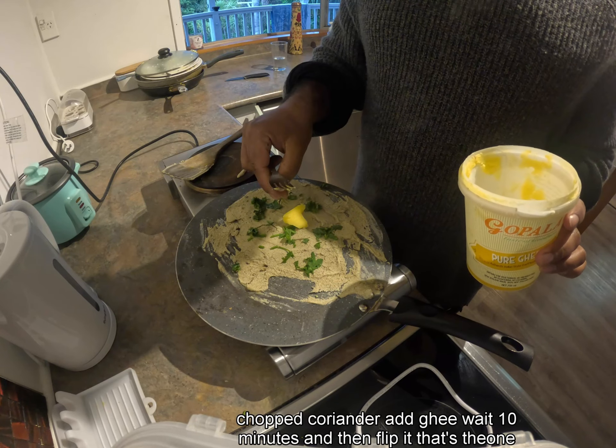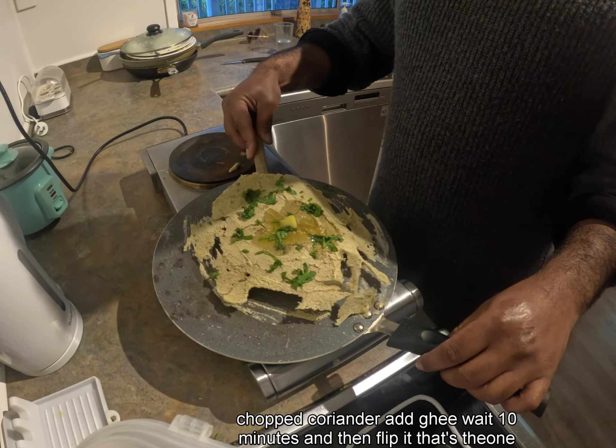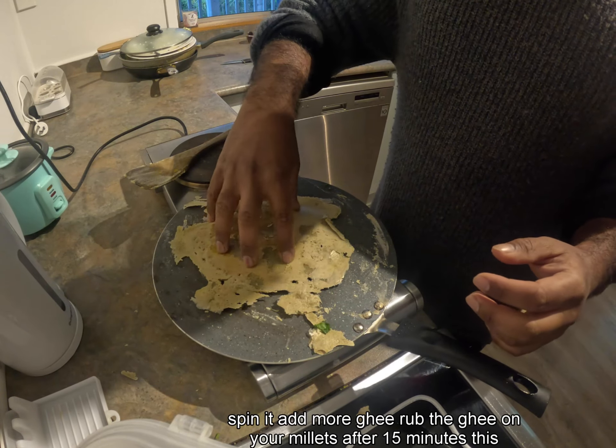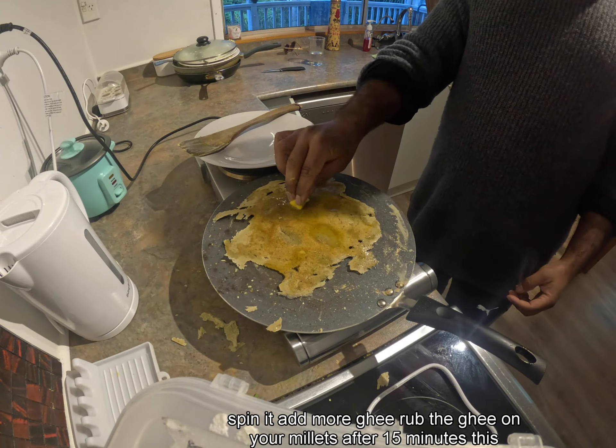Add ghee and wait 10 minutes, then flip it. Spin it, add more ghee, and rub the ghee in.